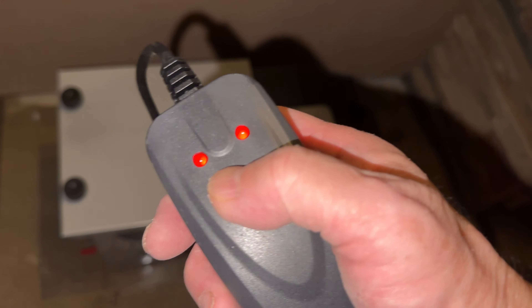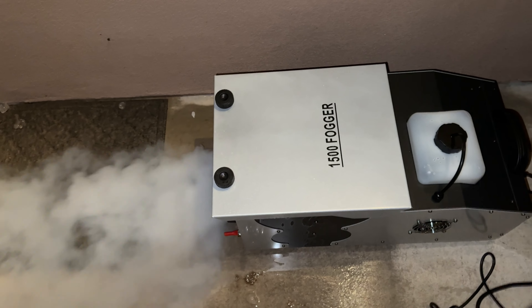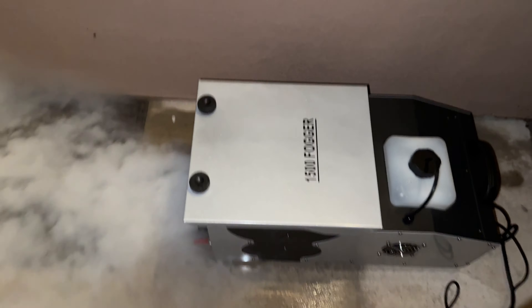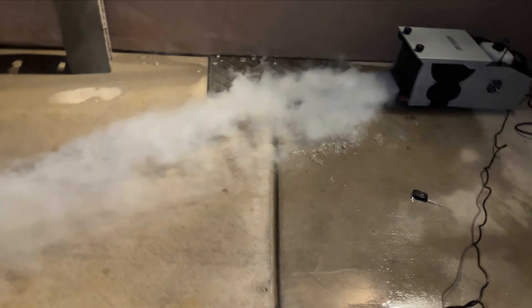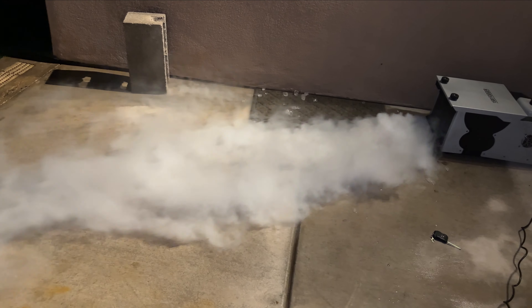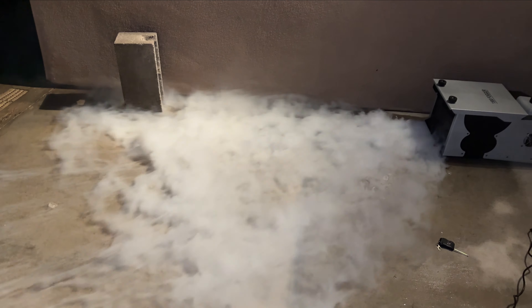Here's the manual remote control for activating this. You might be able to tell that the wind has picked up considerably, so it's difficult to compare the dry ice here in comparison to the ice we looked at previously.